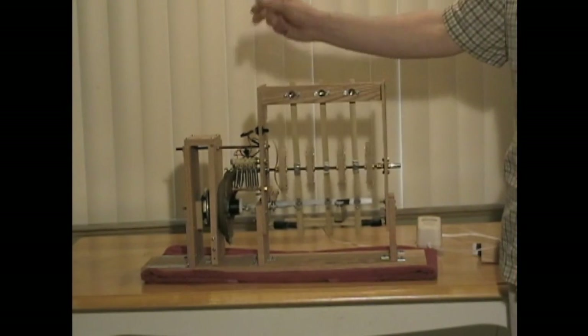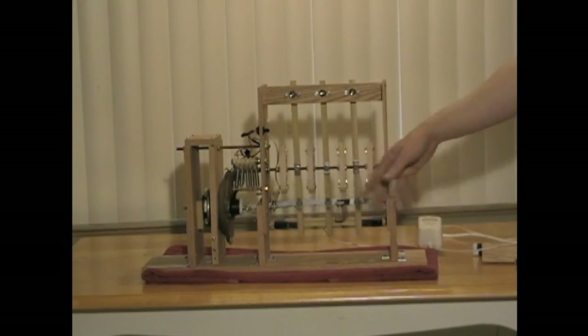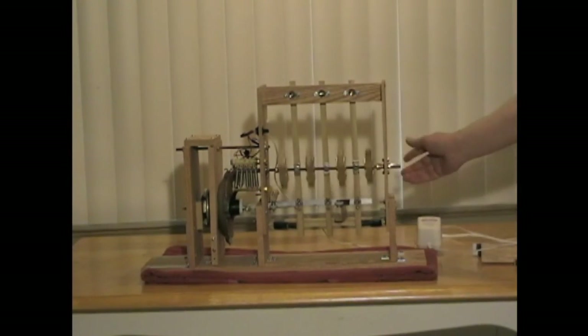Turn off the power — there's no power, but it's still going. The flywheel action is causing the reciprocation back and forth.